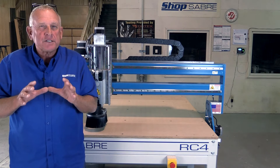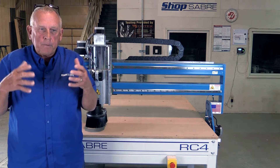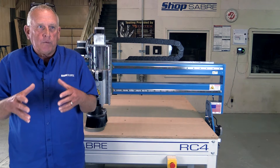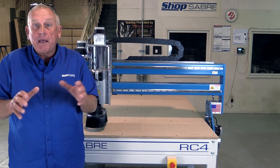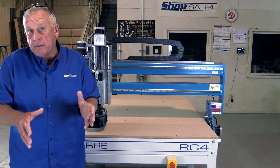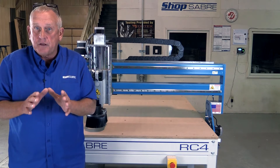We designed the RC series CNCs at ShopSaver to meet a certain market. We wanted to make a very affordable CNC router that would perform well, but keep it at a budget price. Maybe you just need a machine for prototyping, or you're starting a small company and need routing capability but don't have a lot of money to invest. The RC series is a great place for you to start.